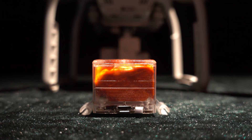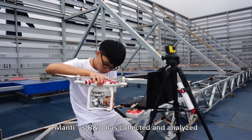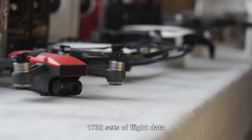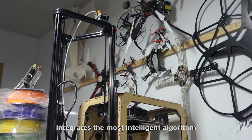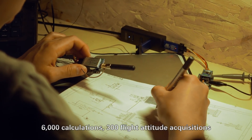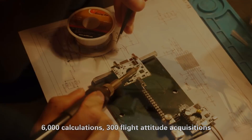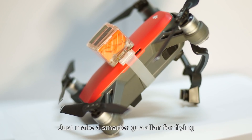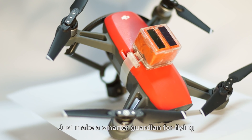Smart? Of course. Manti's R&D has collected and analyzed 1,732 sets of flight data, integrating the most intelligent algorithm — 6,000 calculations, 300 flight altitude acquisitions, and 50 state judgments within 1 second. Just to make a smarter guardian for flying.